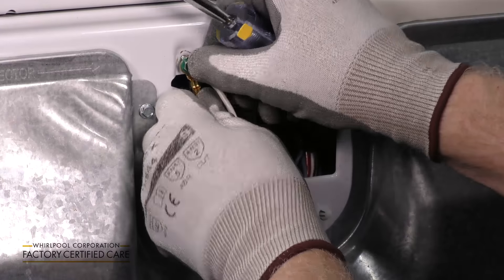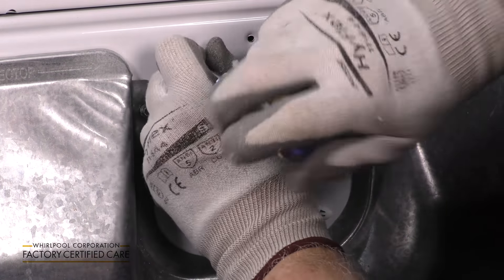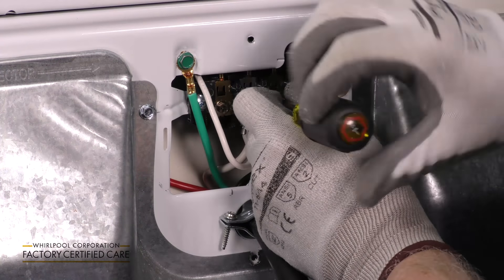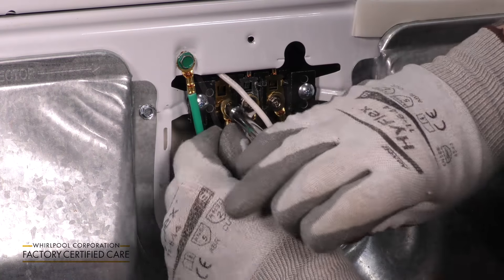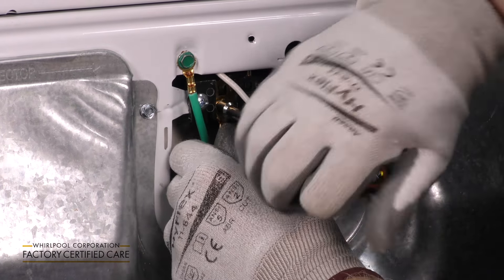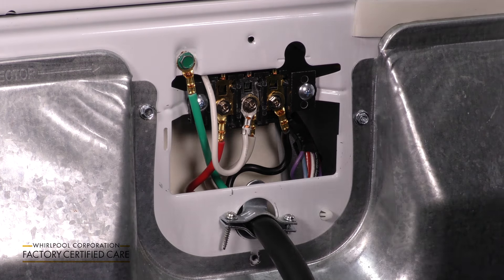Take the green wire or bare copper wire and attach it to the dryer. Attach the red wire and the black wire to the outside screws of the terminal block — it doesn't matter which side they're on. Attach the cover to the terminal block with the hold-down screw.